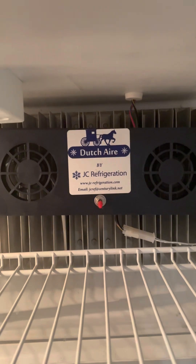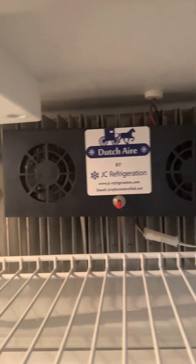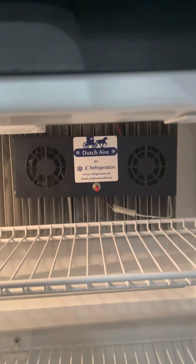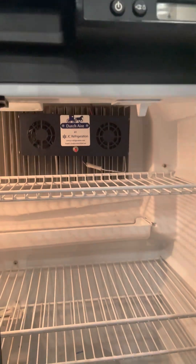This is the fin fan that is part of the upgrade kit. It's mounted to the refrigerator fins and is designed to pour cold air down to the rest of the fridge. It's also supposed to reduce the amount of frost. JC Refrigeration recommends leaving this fan on full-time.